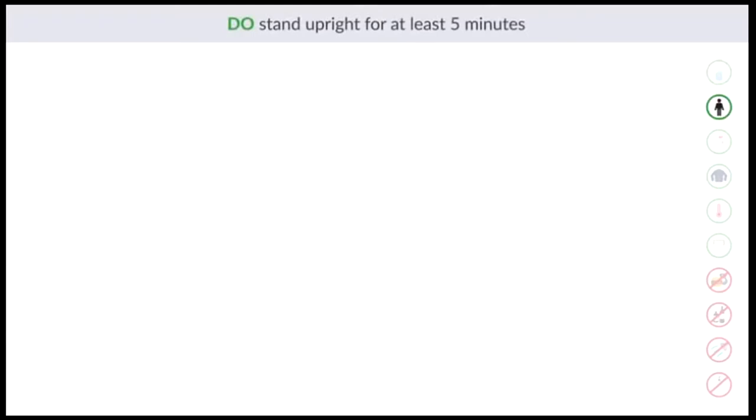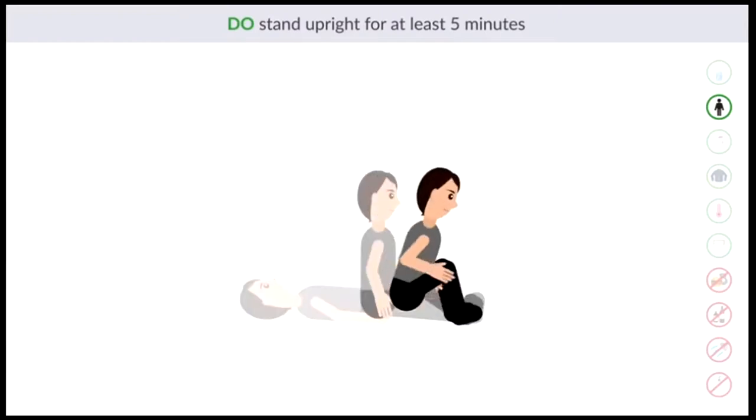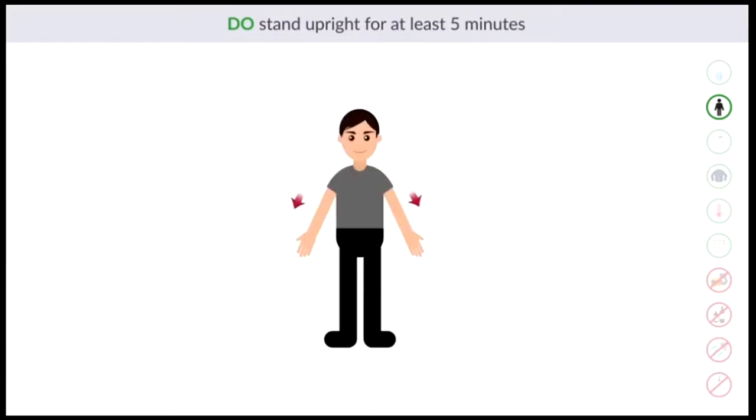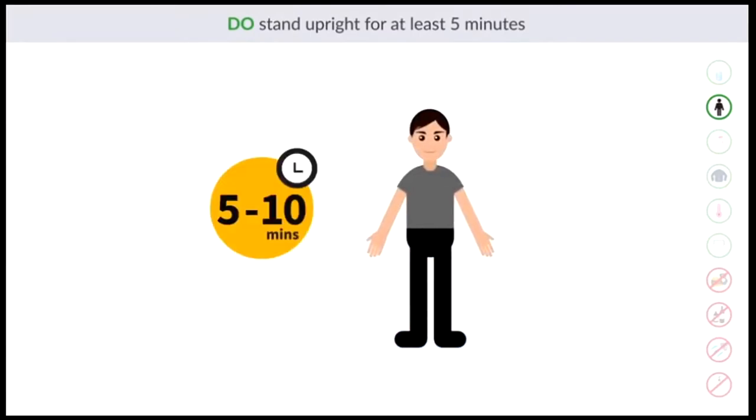Do stand upright for at least five minutes. Fluid distribution changes as your posture changes from lying down to sitting to standing. Standing causes gravity to pull blood to the legs; however, it takes time for the blood to distribute more evenly back to the upper body. Your measures are most precise when your body fluids are more evenly distributed. This is why InBody recommends standing for five to ten minutes before testing.